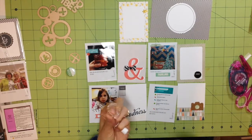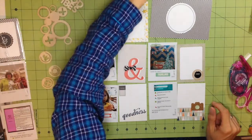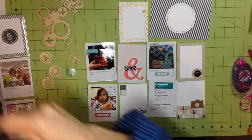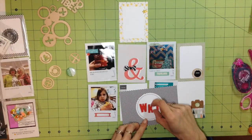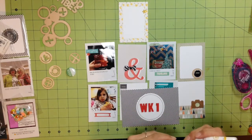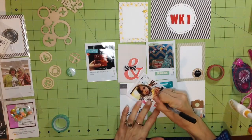Here I'm using my fineliner to add some of these embellishments — they came in the kit, they're a really thin chipboard. I'm accenting that little sticker that says Saturday, or maybe Sunday. Here I'm adding my week label to the top right card to say what week this is. I'm trying to keep it very simple this year — adding embellishments but not doing too much so I get overwhelmed and can't keep up.